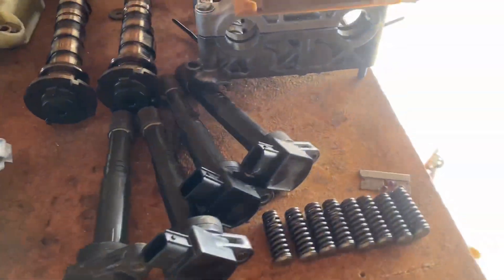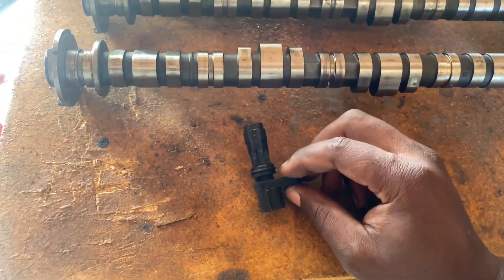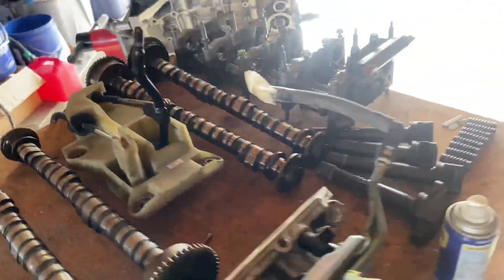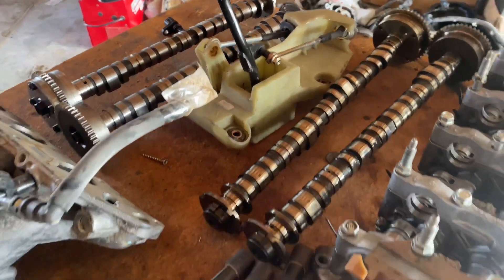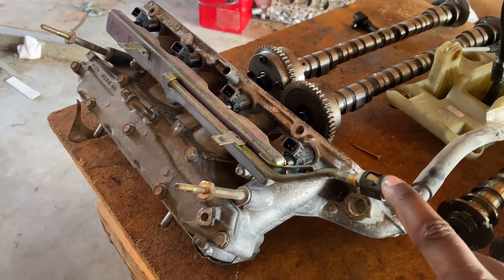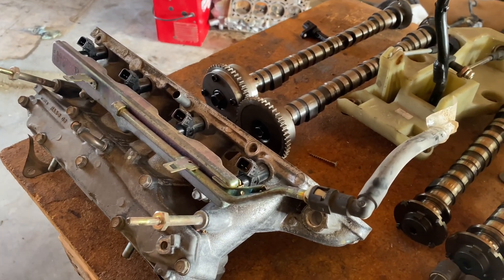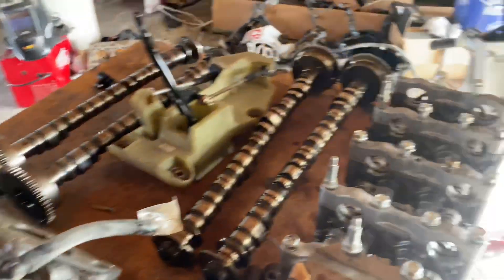We have our K20 crank sensor so we don't have to cut the harness — it'll just bolt right up. As far as cost, I probably spent about 20 bucks on the crank sensor and 80 on the shift box. The injectors were free because they came in the JDM K24 I dropped into the RSX, so I kept the stock ones. We're just going to be upgrading the injectors to match up with the Accord.